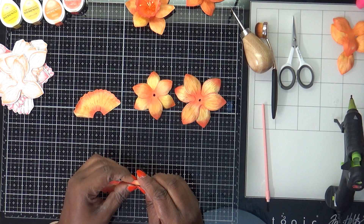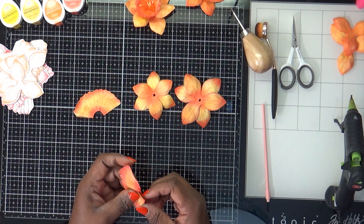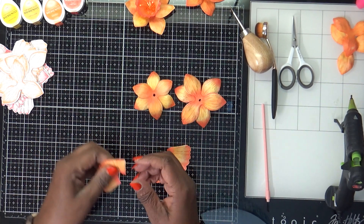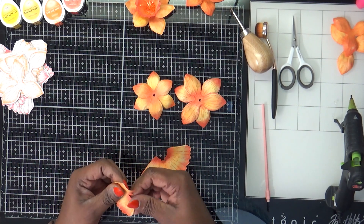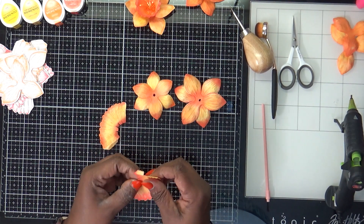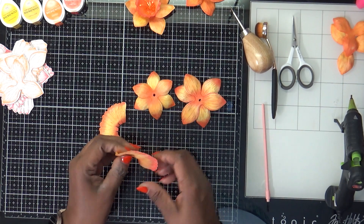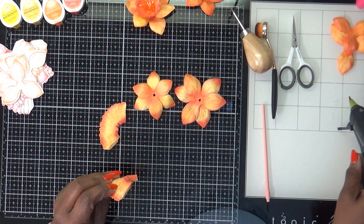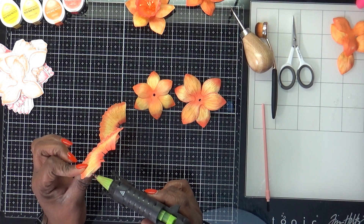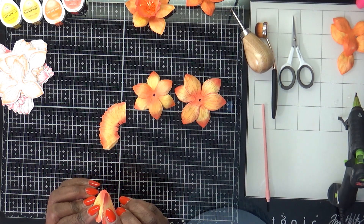We're going to bend the tab because that's where we're going to glue. Take the little parts you cut and fan them in, because that's how we're going to put them on the petal part. I'm using my little precision glue gun because it puts out just a little bit of glue — I don't need big globs.